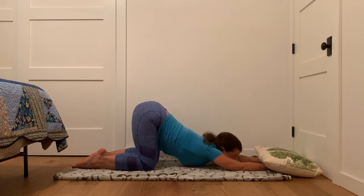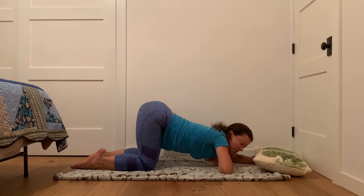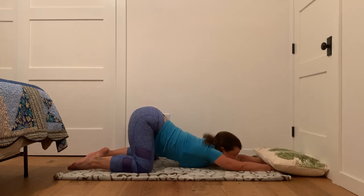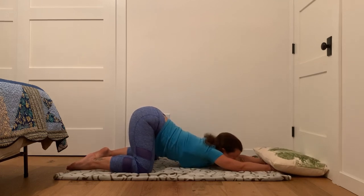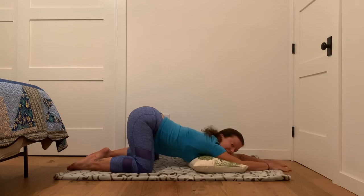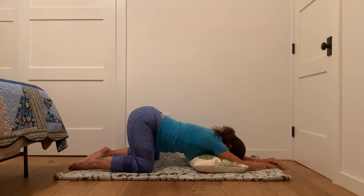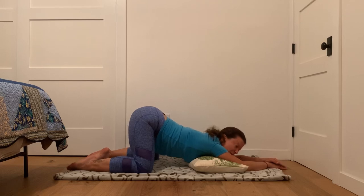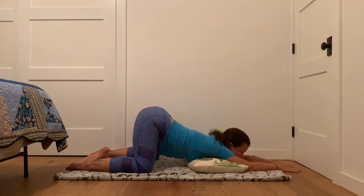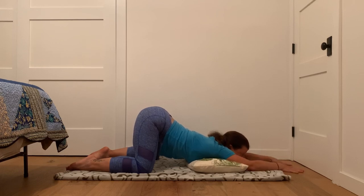This pose is called melting heart pose. You want to get your chest as close to the floor as you can. If it gets too intense, you can take your knees wider so that you come down here. Again, if too intense, take that pillow and put it somewhere else so it gets less intense. Knees further apart, pillow underneath — all of those are options. Forehead down or chin down, both of those are options. So you figure out what works for you. You want to have your hips over your knees in this pose, and then just let your heart sink towards the floor. If it gets pinchy in the shoulders, bend your elbows a little more, so you find what works best for your body.